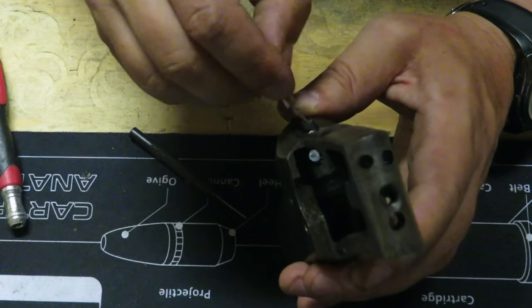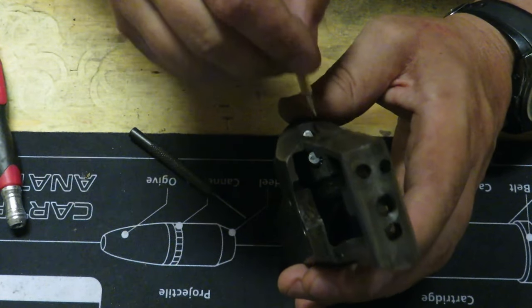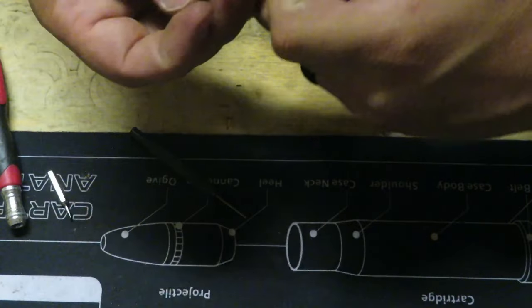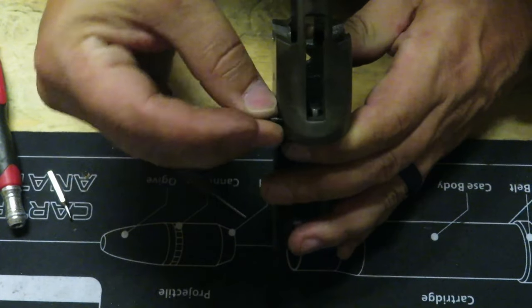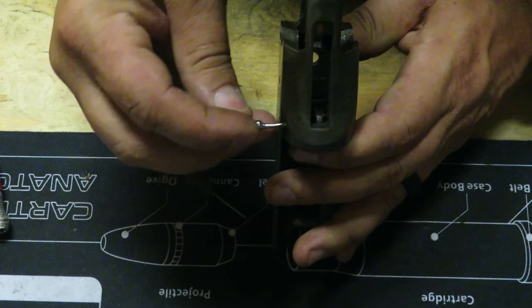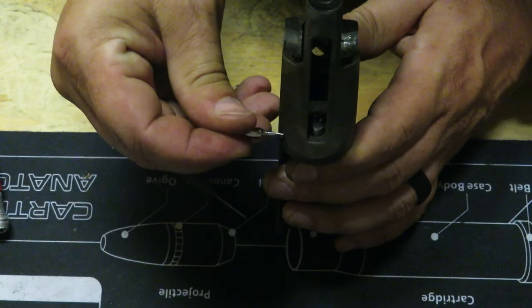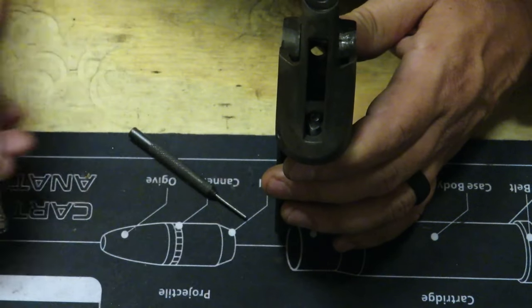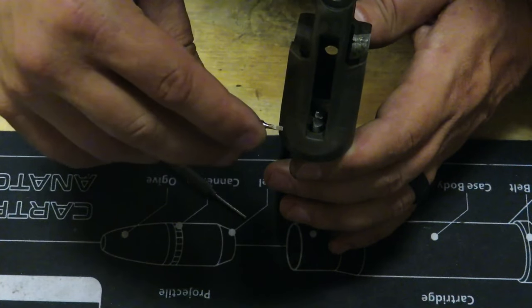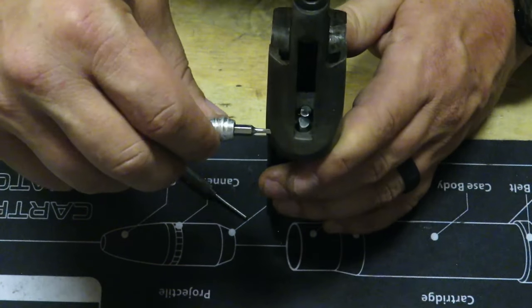Move that around to where it is facing the retention screw like such. Get this retention screw started — flip this around where you guys can see a little better. Now, with the 22, because it's got a spring in there, you're going to have to screw this in a little bit to where you can see it. Go ahead and put this in with your actual screwdriver — it's going to stop when it hits that pin.